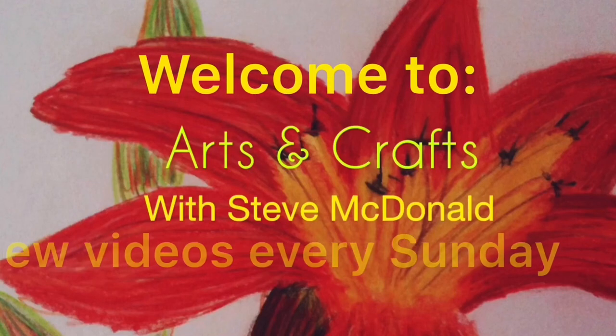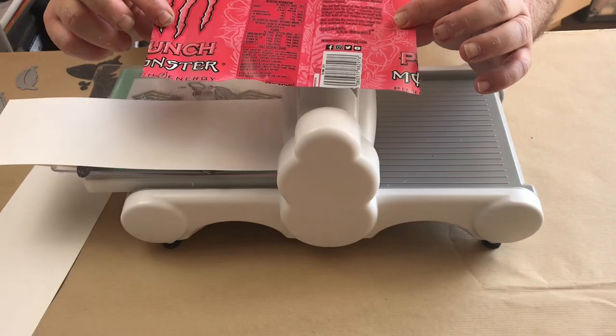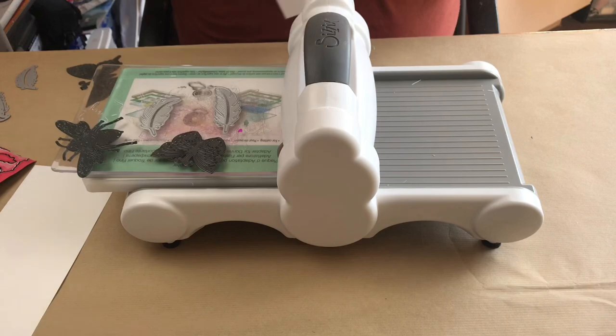Hello and welcome to Arts and Crafts with Steve MacDonald. Today I'm going to be doing a multimedia piece using alcohol inks, resin, Yupo paper, my Sizzix machine, aluminium and acrylic paints.